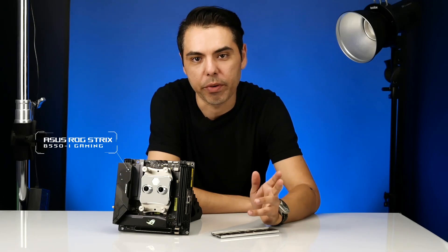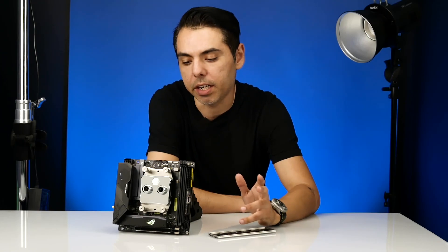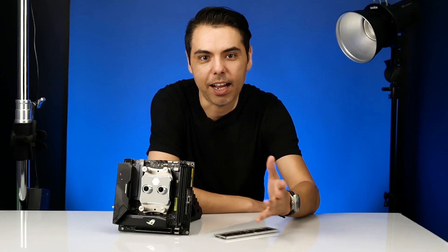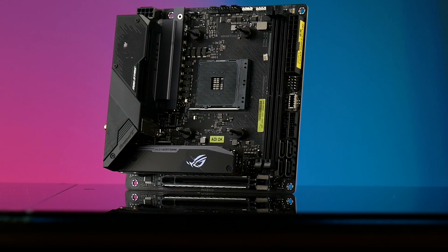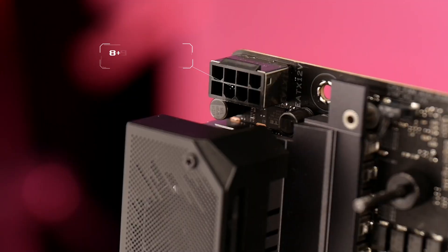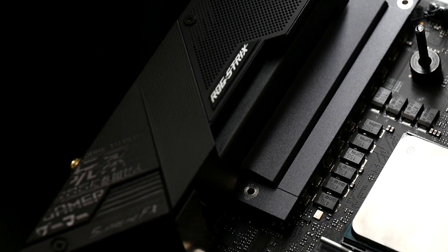Hey, what's up guys, appreciate you stopping by. I'm featuring a new motherboard by Asus, the ROG Strix B550-I Gaming, for the latest AMD third-generation Ryzen processors — a perfect match for any B550 mini-ITX PC build. It features PCIe 4.0, Wi-Fi 6, 2.5G LAN, and a high-end expression of ROG DNA. The ROG Strix B550-I Gaming features an 8+2 power stage design providing reliable power for the latest AMD CPUs.